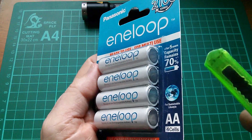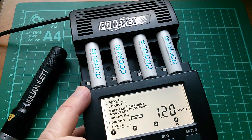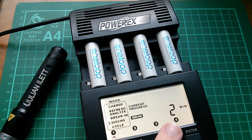Let's get these out of their packet and see how much power they have. They're in the PowerX charger and I'm doing a discharge at 300 milliamps. So far, two minutes in, and they're at 1.2 volts. I'll let you know the results. Cheerio!